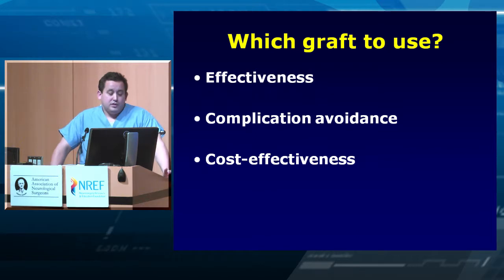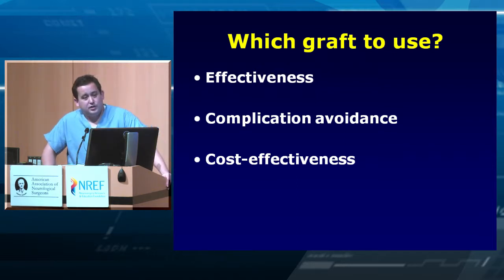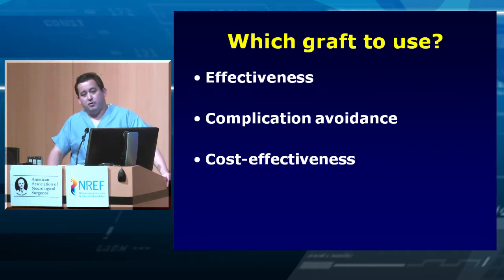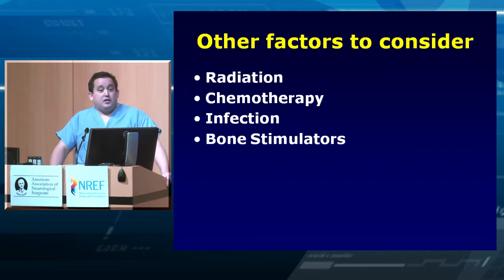Which graft to use? Everyone is different in terms of preferences. Make sure you have an effective graft, avoid complications you can easily avoid, and make sure what you're doing is cost-effective — coming down the road you may not have a choice, as many insurance companies limit your options. There isn't a lot of literature for many of the products used; some are only experimental in rabbit models and have not been shown more effective than basic structural allograft.